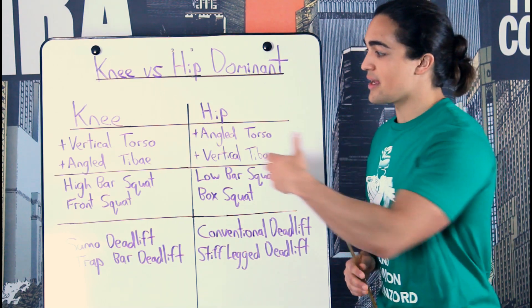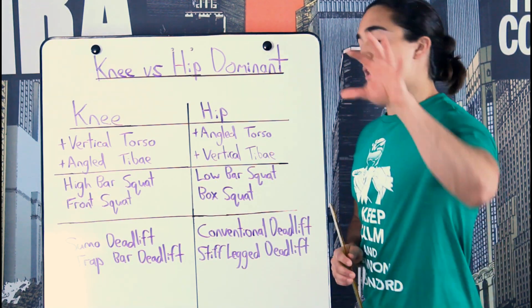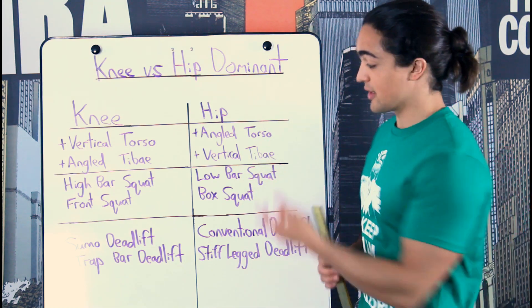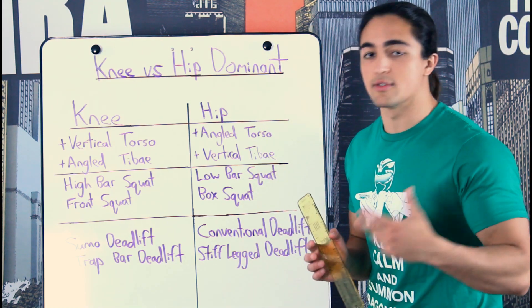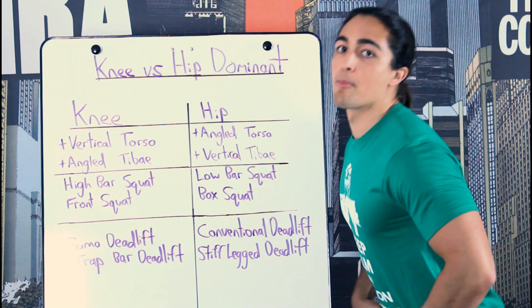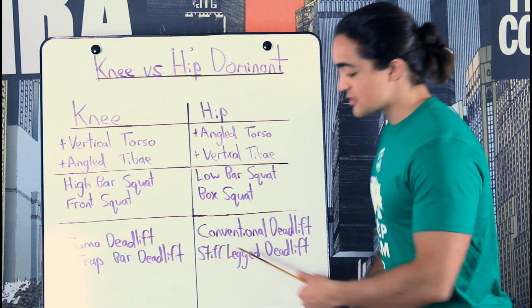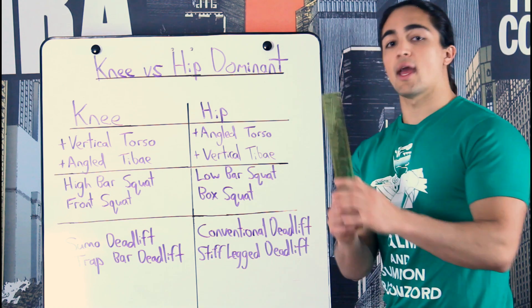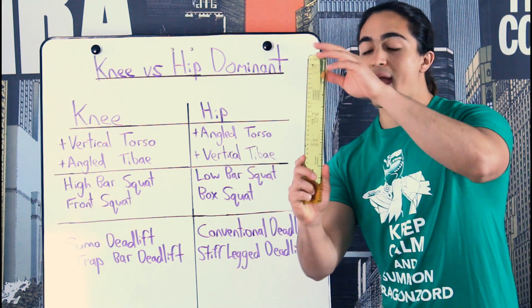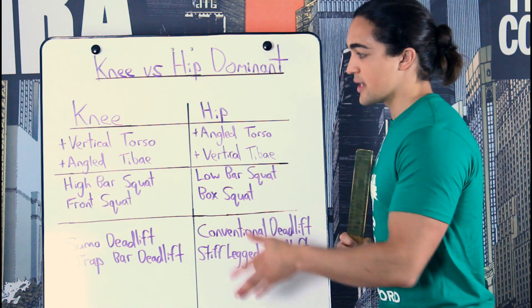Conversely, when it comes to hip dominant exercises — like the low bar squat and the conventional deadlift — look at your torso: it's angled. With the low bar squat, you break with the hips and back. The conventional deadlift and the stiff leg deadlift follow the same idea. If you look at your shin, when it's vertical — your tibia really doesn't move. On the deadlift, your knees aren't breaking forward. If they are, that's a clear sign of poor technique.